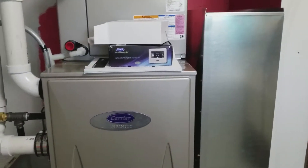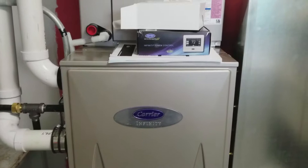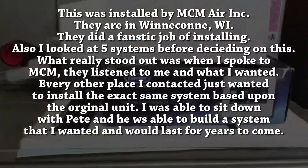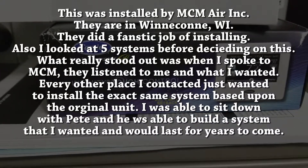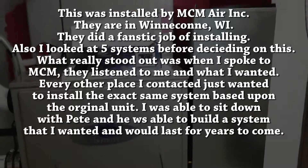I decided to go with the Carrier Infinity furnace and the five-stage outside air conditioning unit. They're putting the ductwork in still — they're almost done — and they're also going to install the Infinity Touch control system, which will allow it to monitor the temperature outside and then learn as it goes through.